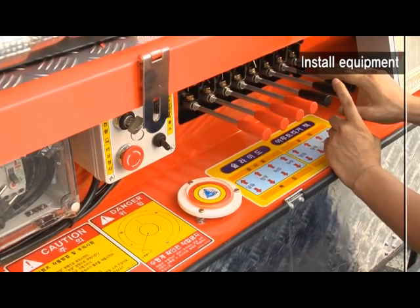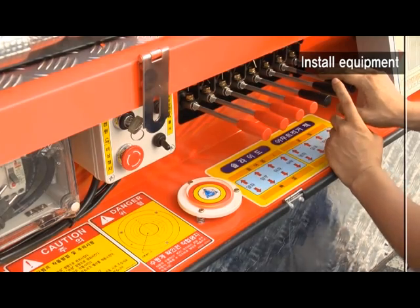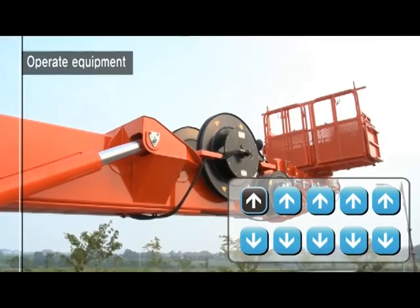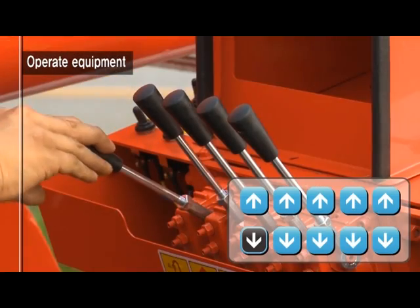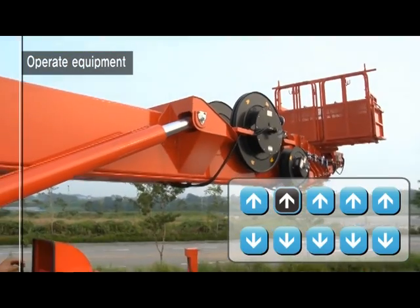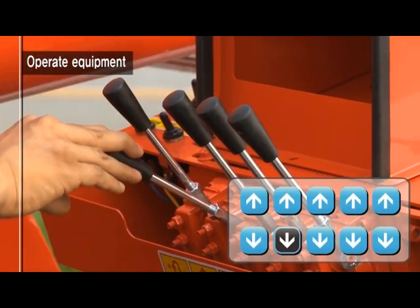Lifting the equipment upward and downward, it moves up and down. Lifting upward, it ascends; and downward, it descends. Lifting upward, it turns left; and downward, it turns right.